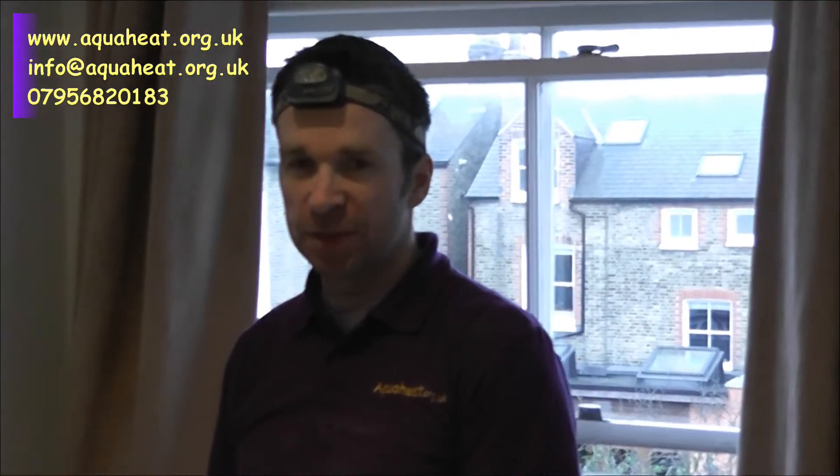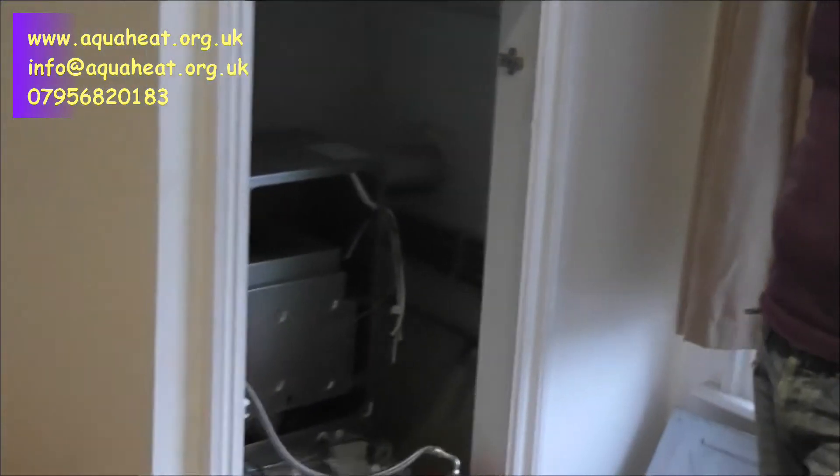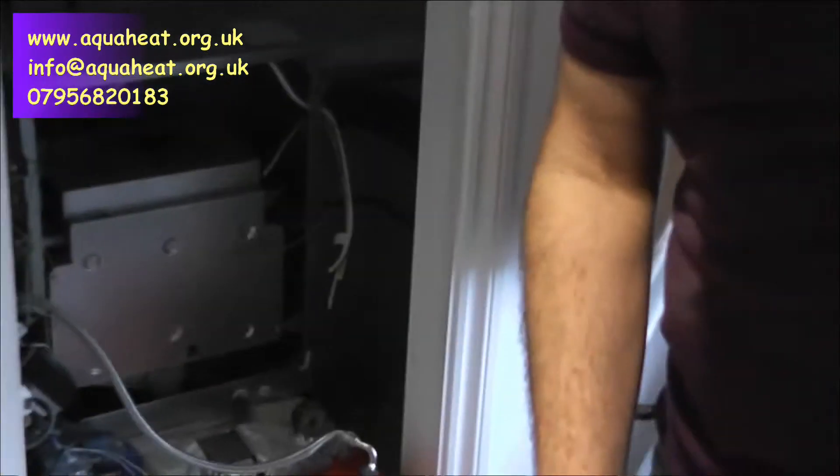Hi again and welcome to aquaheat.org.uk. My name is Steve. Today we're taking out a boiler in the Balham and Tooting area. We're taking out a high flow, just put in a flat, top floor flat — ridiculously too big to put into this size property. The builders at the time were trying to do it cheaply so they used the same boiler. So this is the one we're taking out, which is the high flow.